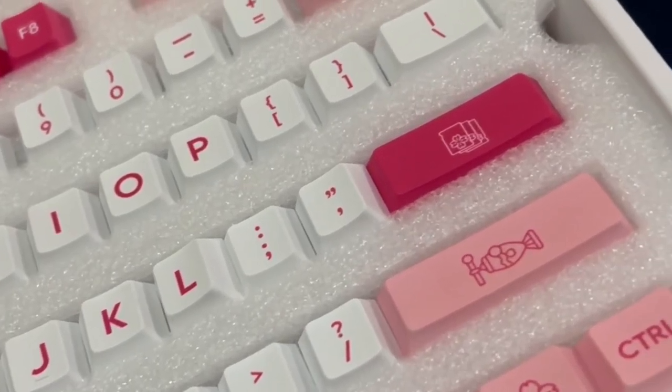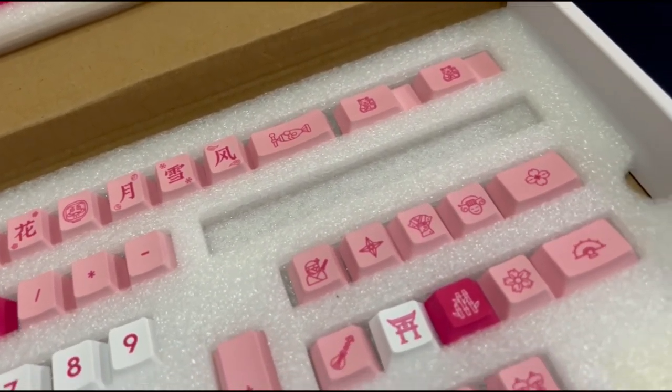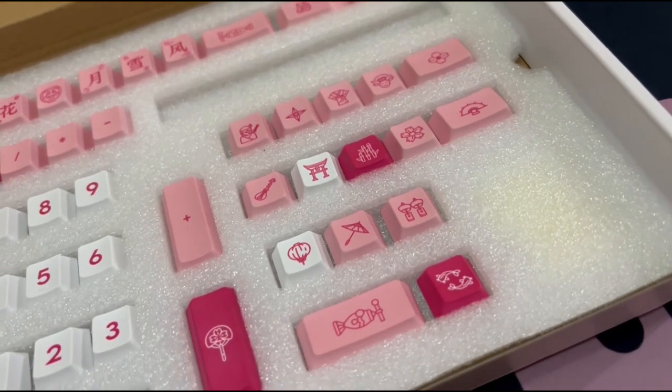The letters look very bold, but other than that the color looks super attractive and the picture keys definitely match the Chinese New Year theme.